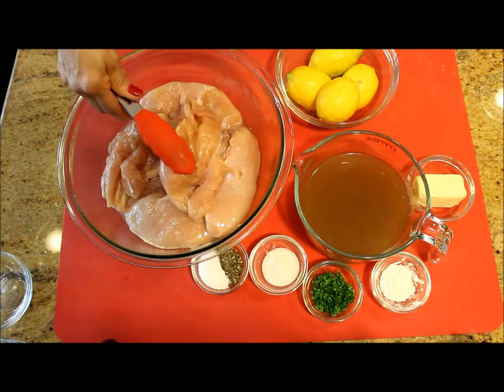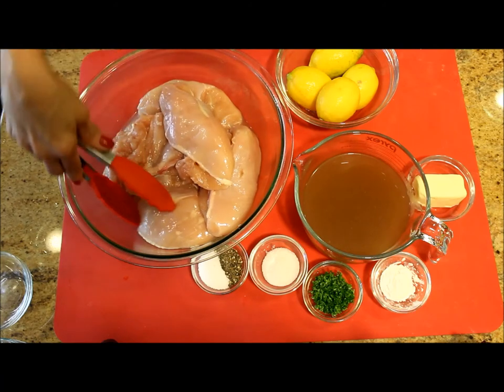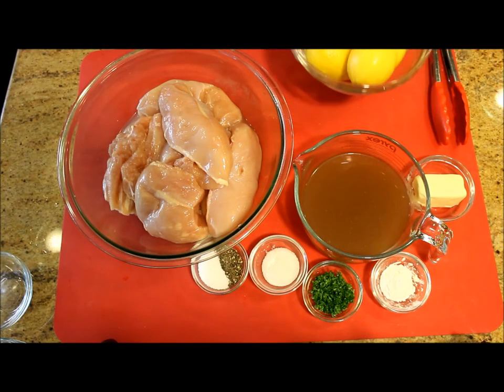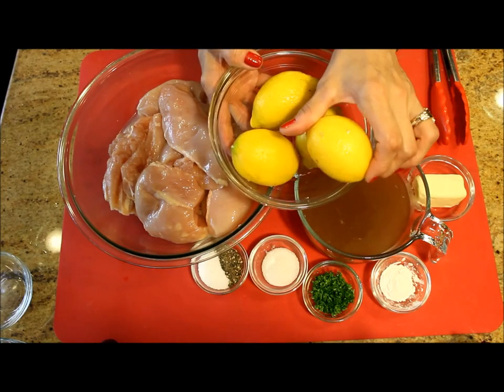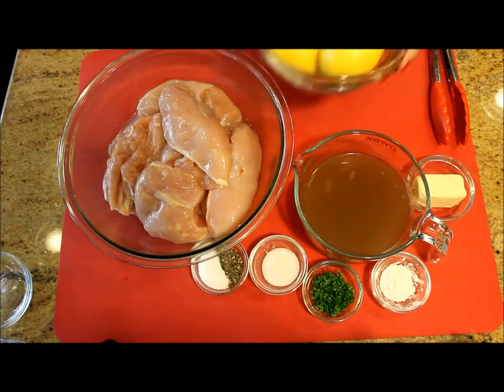Usually for this recipe we use the entire chicken, but I'm going to be using four boneless and skinless chicken breasts, which I cut in half, washed, removed any excess fat, and dried. I'm also going to be using four big lemons, and I'll be taking the zest out of the lemons for the seasoning.